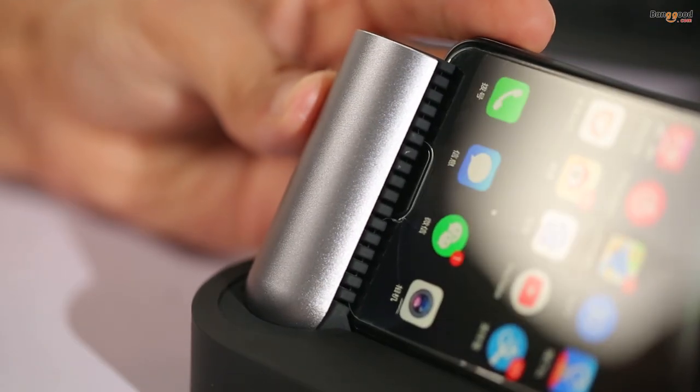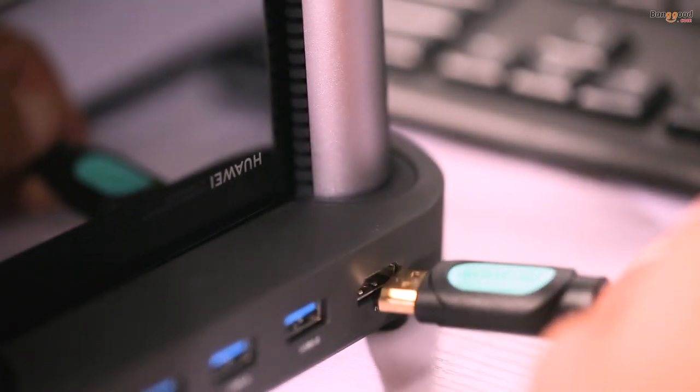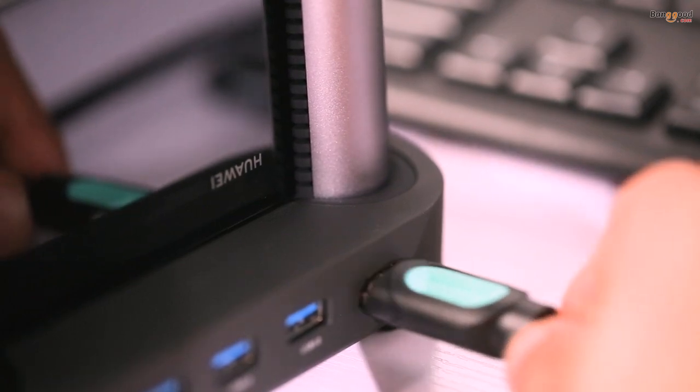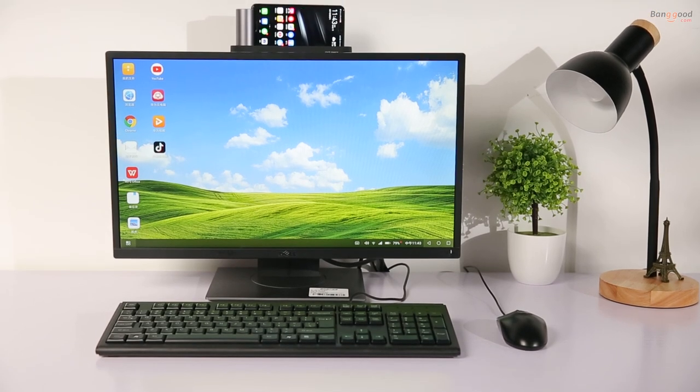Basically, plug your smartphone into the docking station, plug a screen or projector into the HDMI port, and connect your keyboard and mouse to the USB port — then you are ready to go.